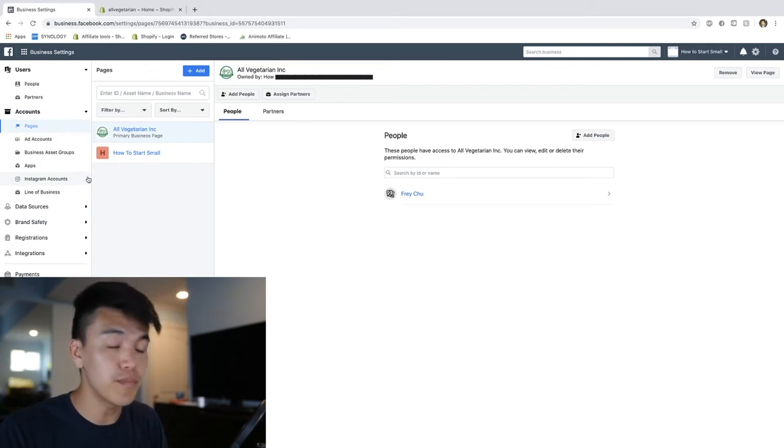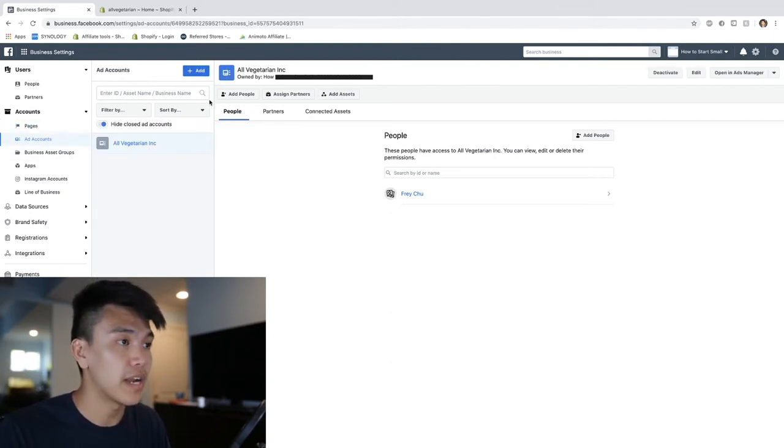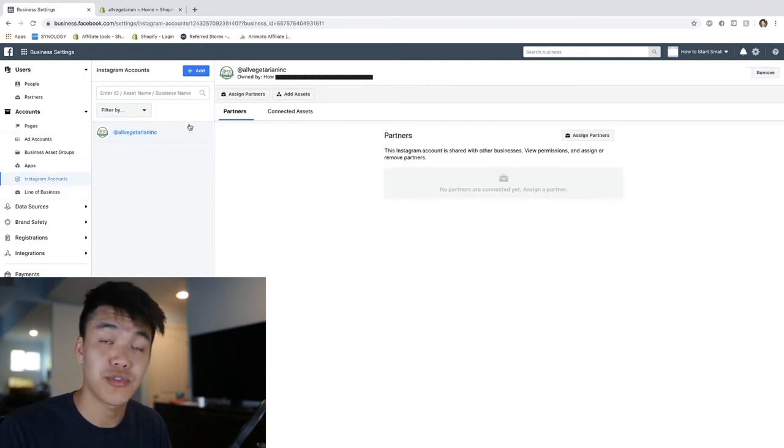To recap, all we have to do before we test our pixel is make sure that under Pages we have our Facebook page connected, our ad account created for the business we want, and lastly our Instagram account connected. That is it.